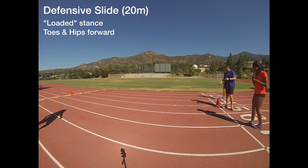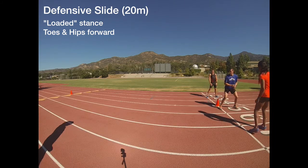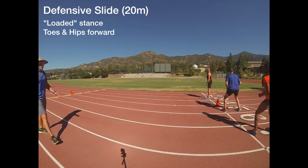All right, Pat's protocol. Here we go. Defensive slide, keeping it loaded. Face the cone. Be a little easier. Ready and go.